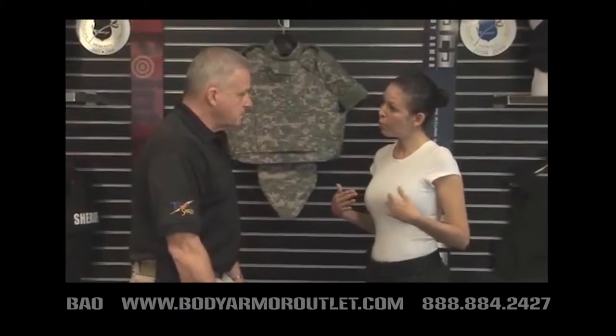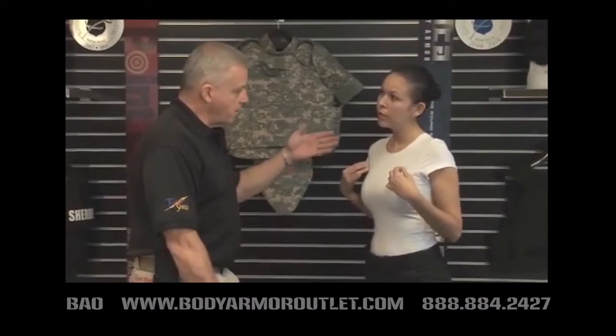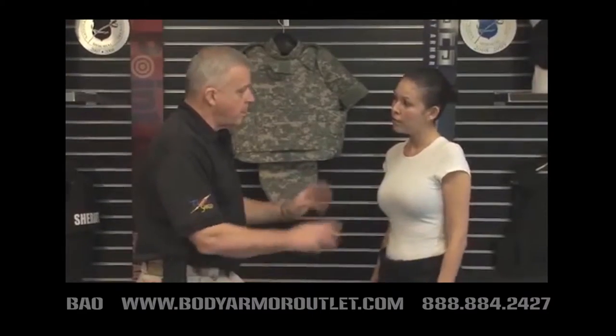Does it matter what bra I'm wearing when I'm getting fitted for a vest? Yes, it does. You should be wearing the bra that you would normally wear when you're on duty to ensure the proper fit.